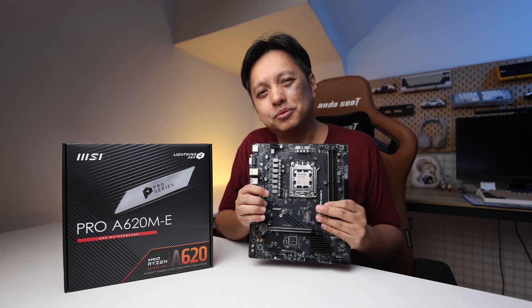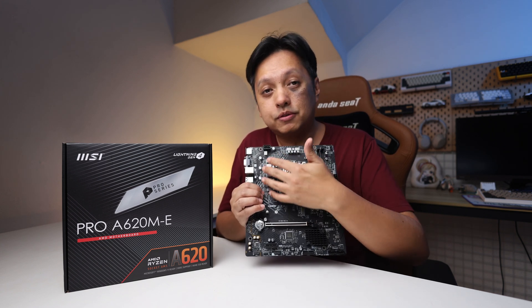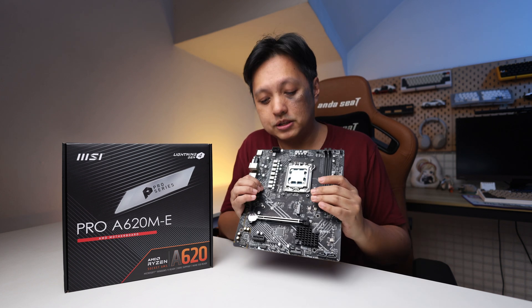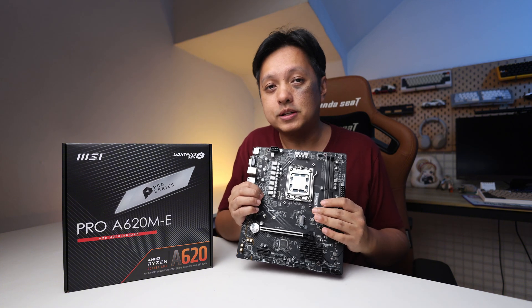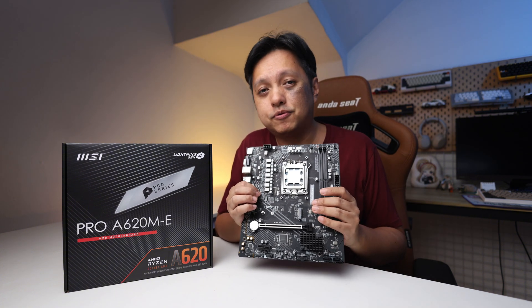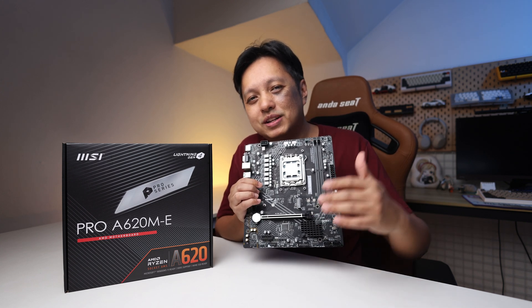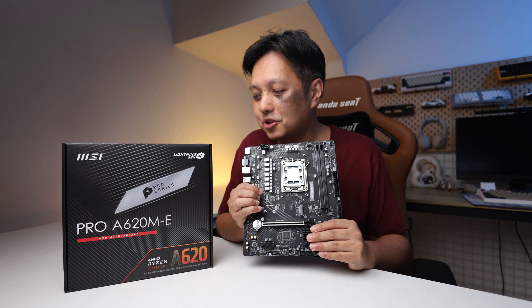Is this a good product? Yes, it's a good product. Just bear in mind that without a VRM heatsink, it limits your CPU choices — you can install any CPU you want, but once the VRM heats up, it will hamper performance. Thanks for watching, remember to subscribe, and I'll see you in the next one.